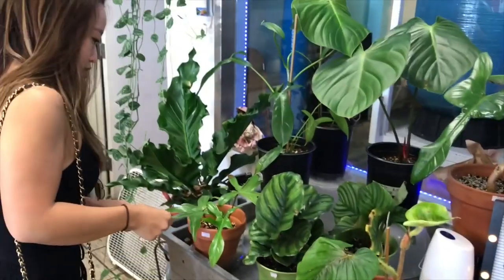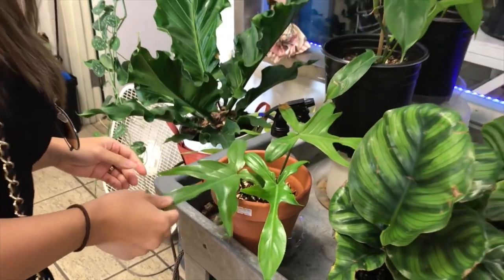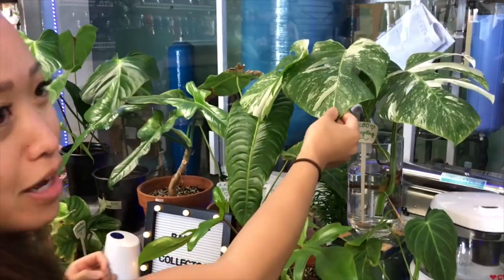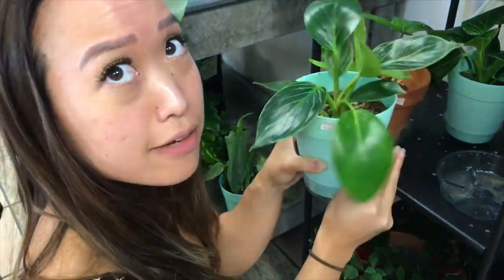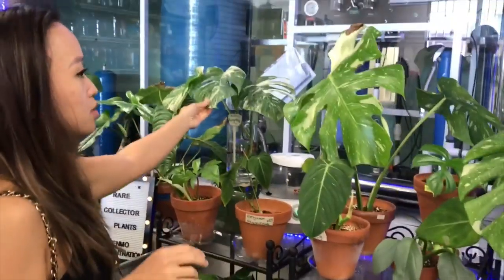Oh! I totally forgot — I'm blanking on the name of this one. It's philodendron... something. I just repotted mine. This is the Philodendron Birkin — it's been on my list. This one's not as white as the one over there, but it's $95. This is really nice — it's a really good one.